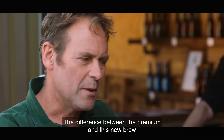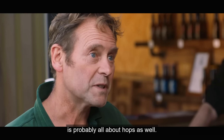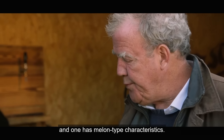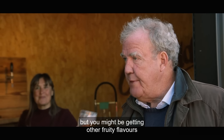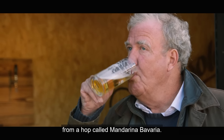The difference between the premium and this new brew is probably all about hops as well. We've chosen some quite interesting hops — one has melon-type characteristics, it's called Hull Melon. But you might also be getting other fruity flavours from a hop called Mandarina Bavaria.